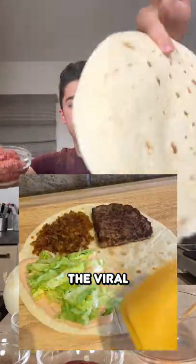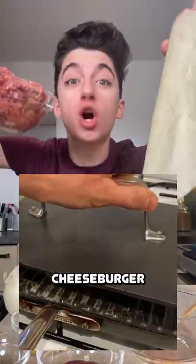What happens when you combine a cheeseburger and the viral tortilla hack? You get a cheeseburger tortilla hack recipe.